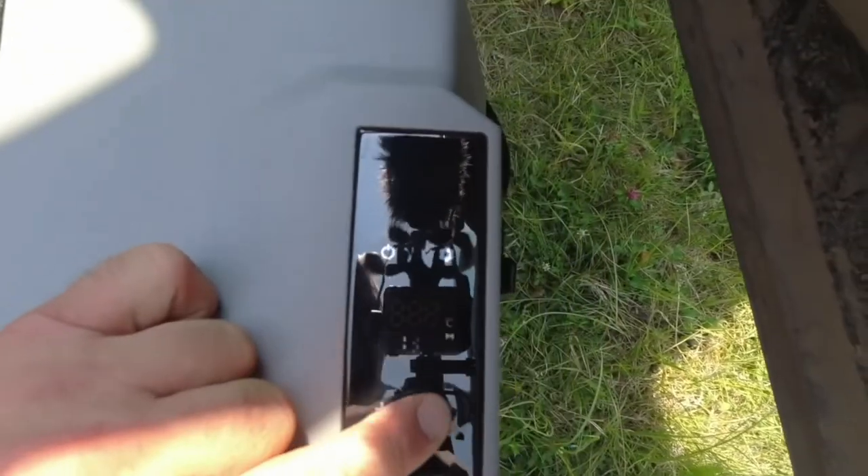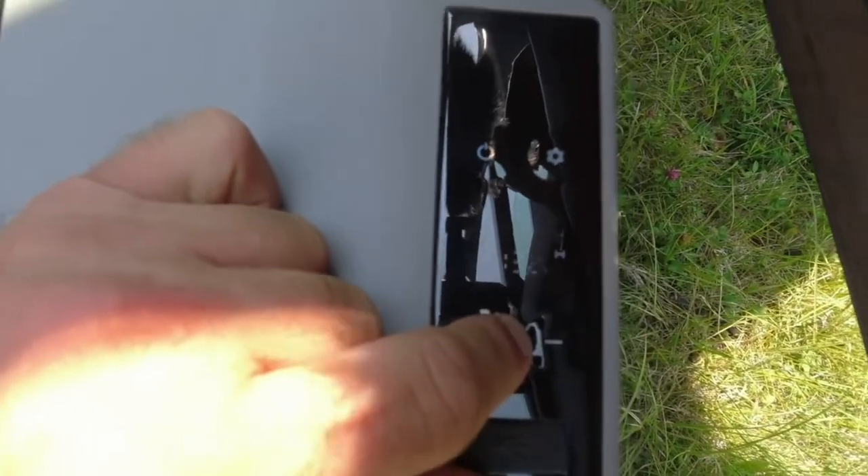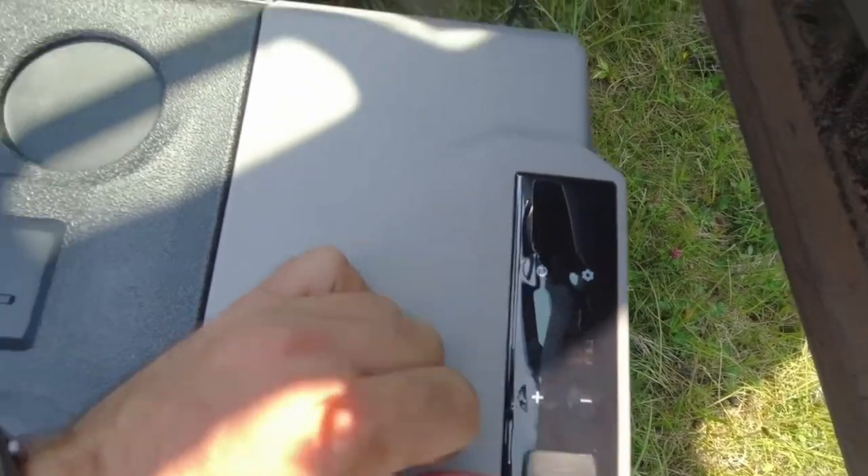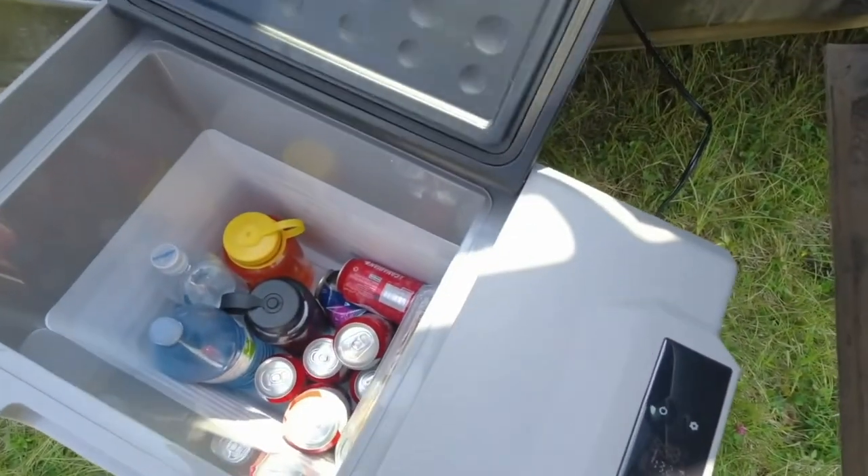The controls are pretty basic — there's no Bluetooth control app or anything like that. You just turn it on, set the temperature and off you go. There's also a little USB outlet so you can charge your phone as well if you want to keep that on top of the fridge.